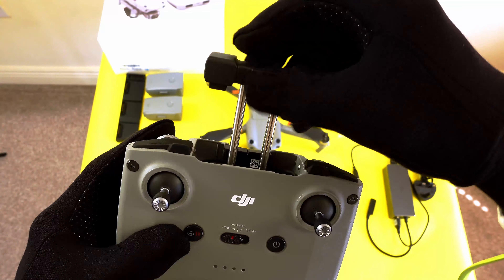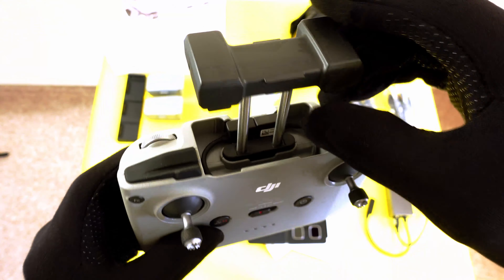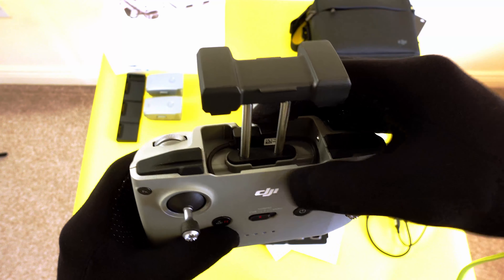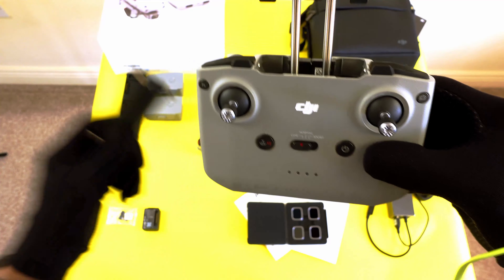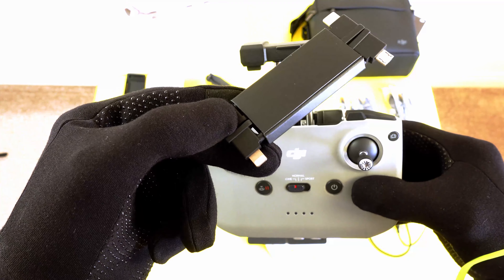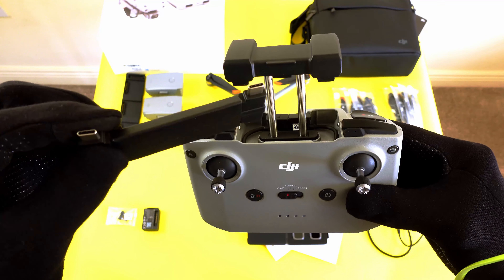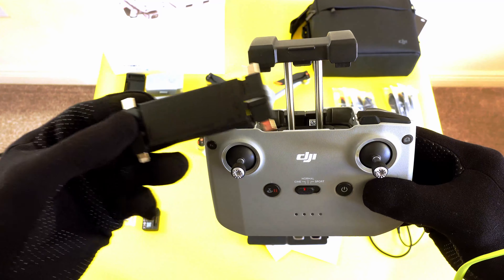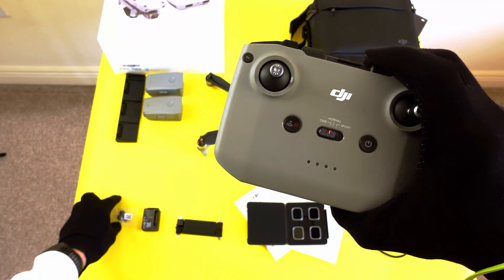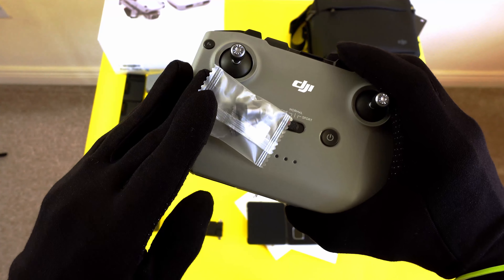You slide this part up and you can fit your phone in here. Inside there's a cable slot, so you plug in your Android or iOS device. It comes with a USB cable, an iOS Lightning cable for your iPhone, USB Type-C, and micro USB — so it should fit pretty much most phones. The controller also comes with spare sticks, so if you lose one, not to worry — it's included in the Fly More Combo kit.